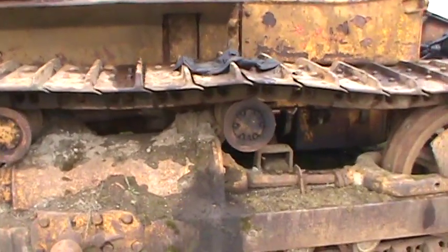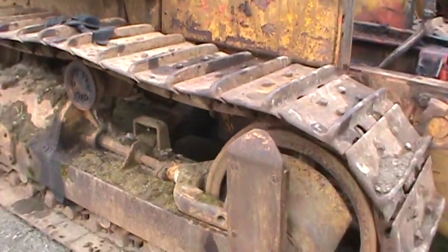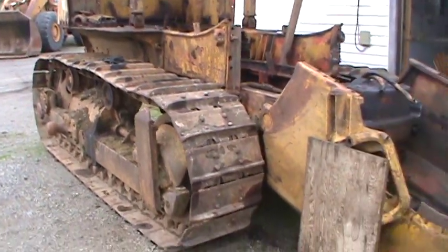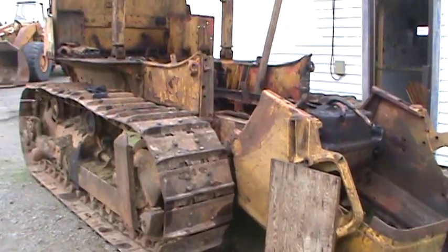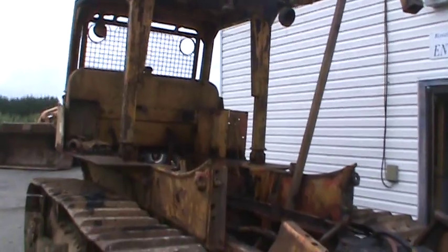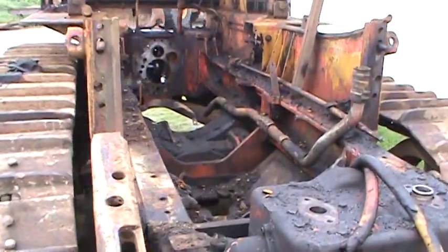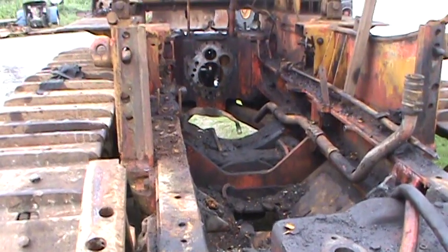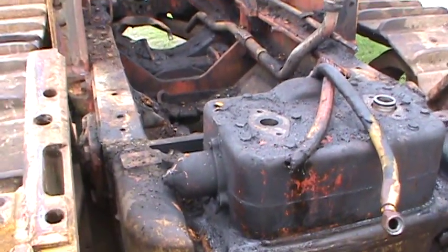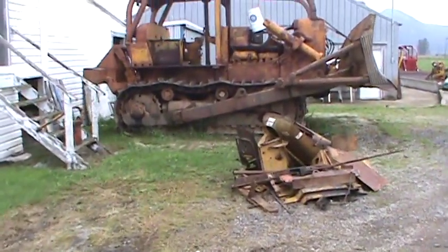It's about a D7 size — bigger than a 6 anyways. This one is the donor, and this is the one that's going to live forever.